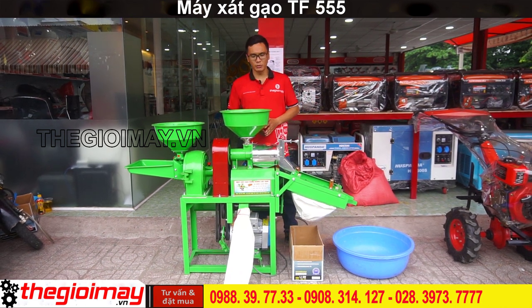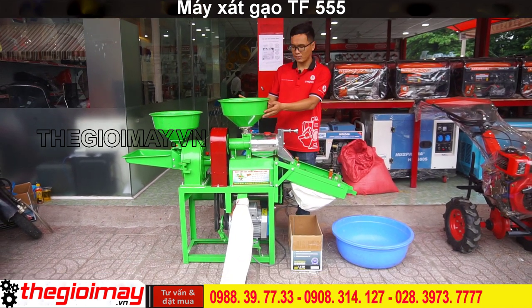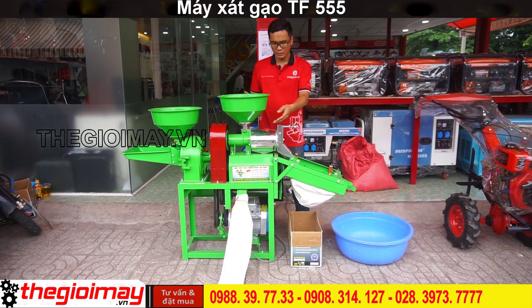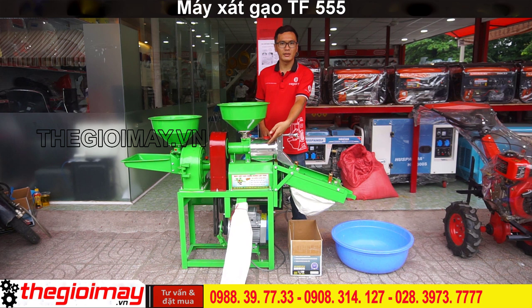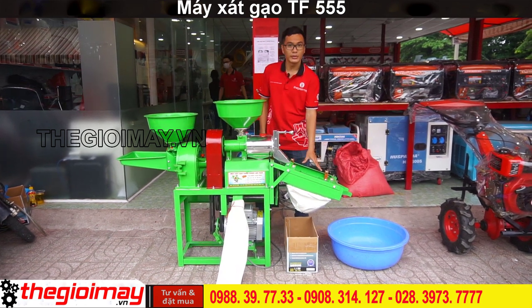Sau đây là một số chi tiết của máy. Đây là phiểu chứa thóc, hộp nghiền, đầu trà trắng, núm canh chỉnh độ trắng của gạo, sàng rung.